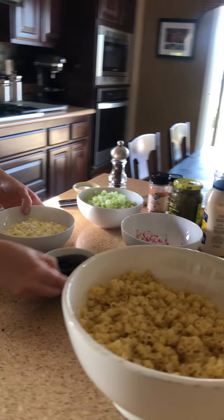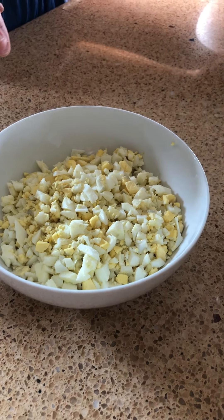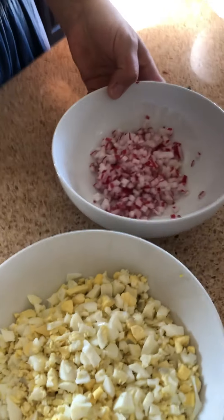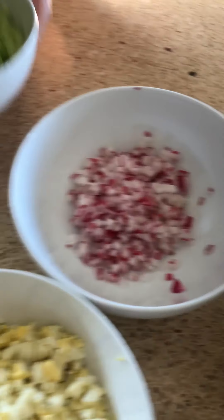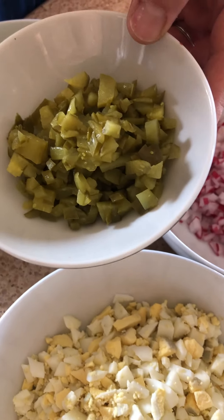I have some hard-boiled eggs that I've already chopped. I boiled them yesterday and chopped them. I have radish, I have celery, I have black olives, and I have kosher dill pickles.